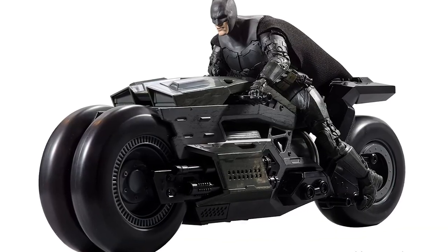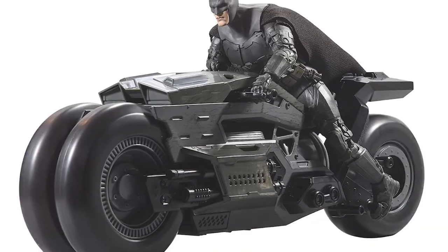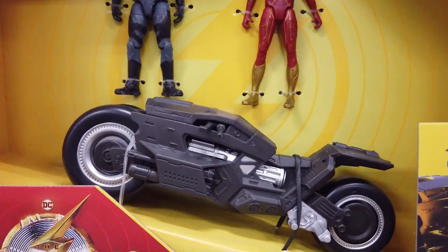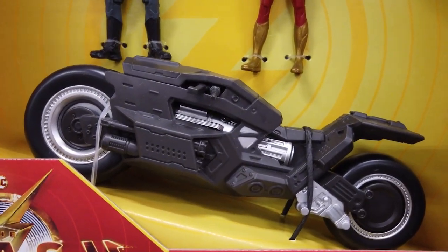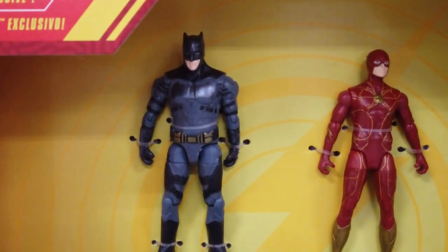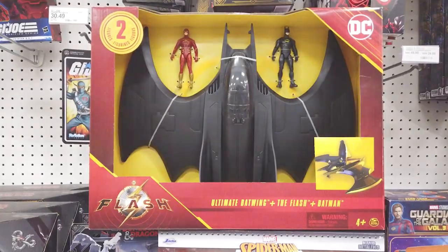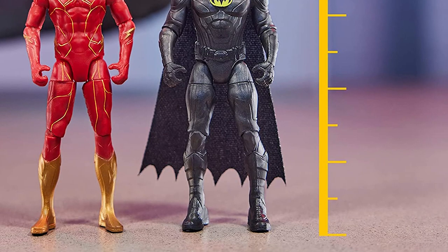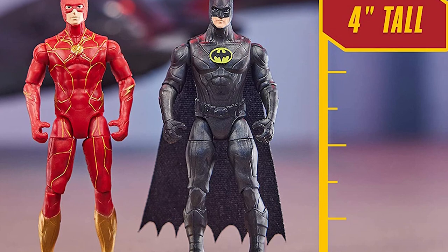McFarlane also has the Batcycle based on The Flash movie. The Flash plus Batman plus Batcycle is a Target exclusive featuring an exclusive Batcycle and two action figures — Batman and The Flash. The Ultimate Batwing plus The Flash plus Batman set features the Batwing and two 4-inch action figures, The Flash and Batman.